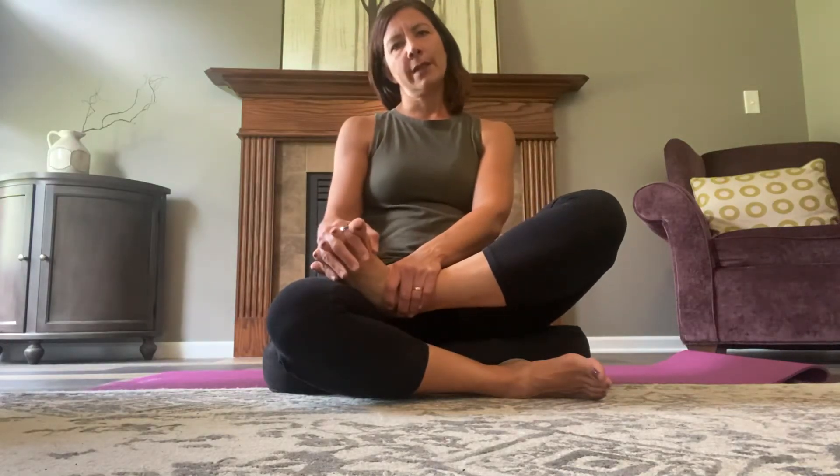I learned this from Katie Bowman years ago. Do that a couple times and then do some circles. I like to hold on to my foot with one hand and then the other hand is moving my toes around in a circular shape, and then go the other way.